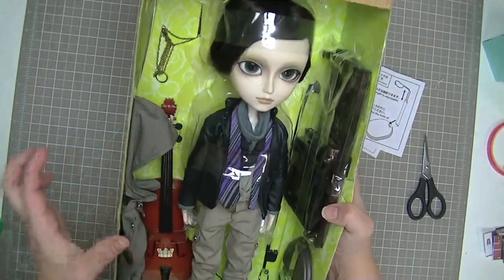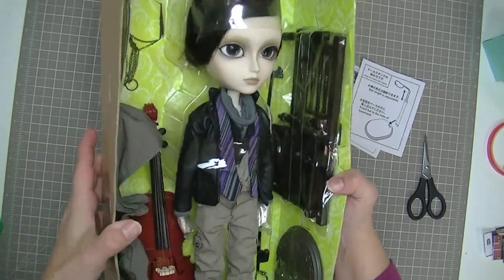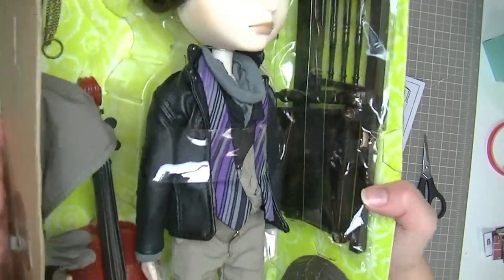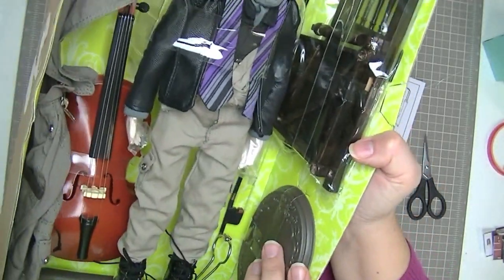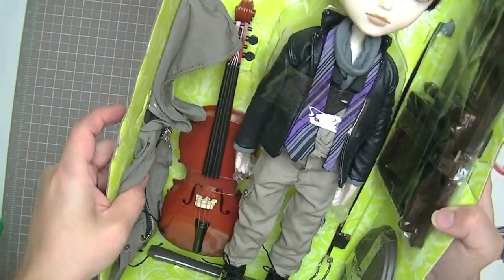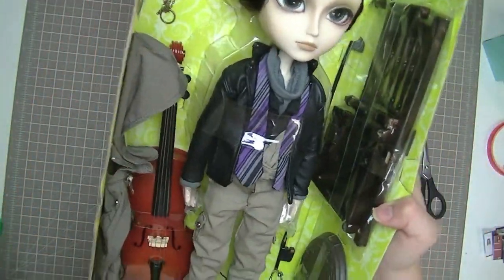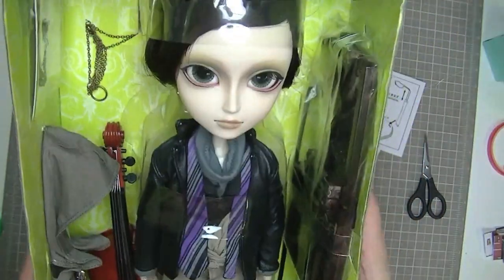And here he is inside the box — I can't wait to see his hair. He comes with a lot of extra goodies: a chair that needs to be assembled, a stand, his cello, a jacket as well as what he's dressed in, his card, a necklace, and a bow for his cello. So yes, he comes with lots and lots of goodies.